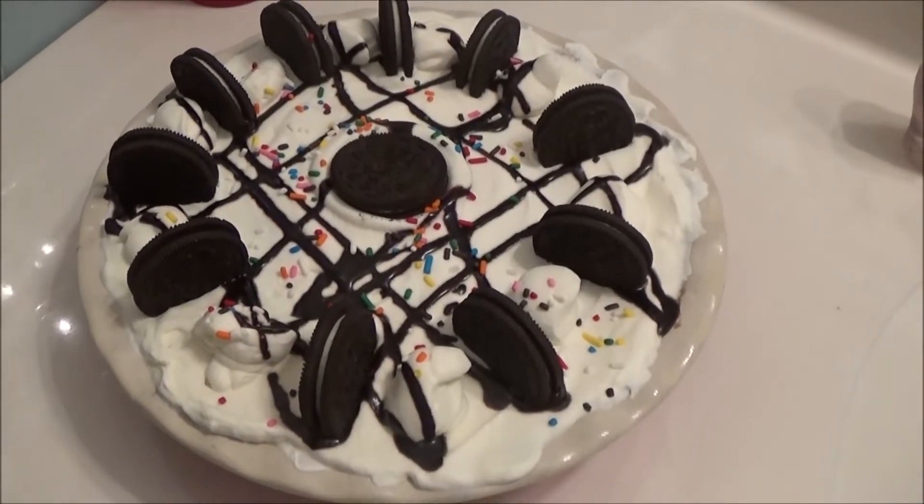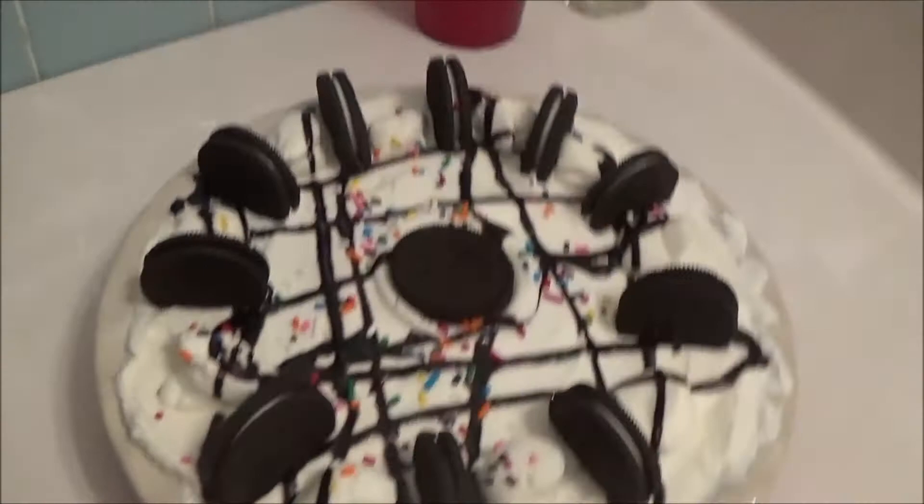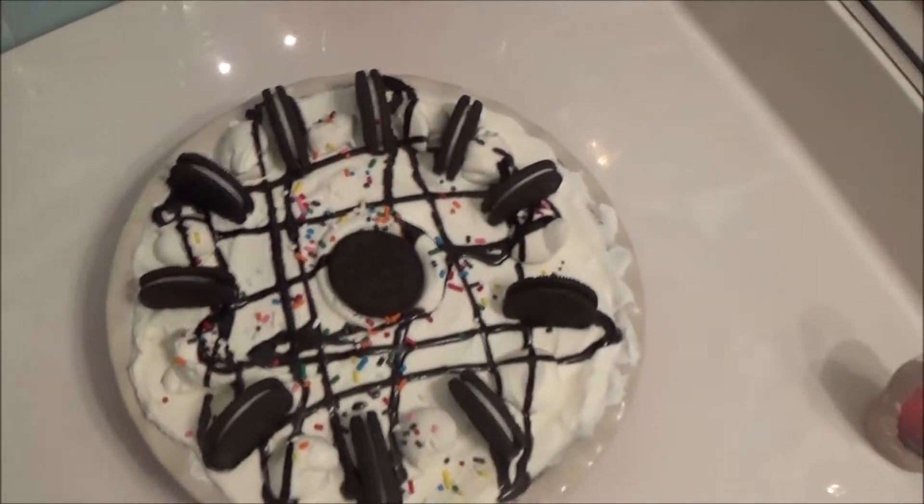Oh, look at that pie. Hello, everyone. How's your day been going? So, one day I created this ice cream pie. Everyone said it was the best they've ever tasted. That's the ice cream pie of heaven. Oh, just kidding. Want me to show you how to make it?